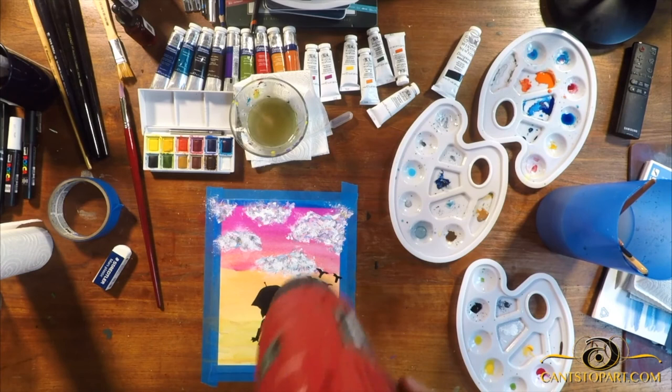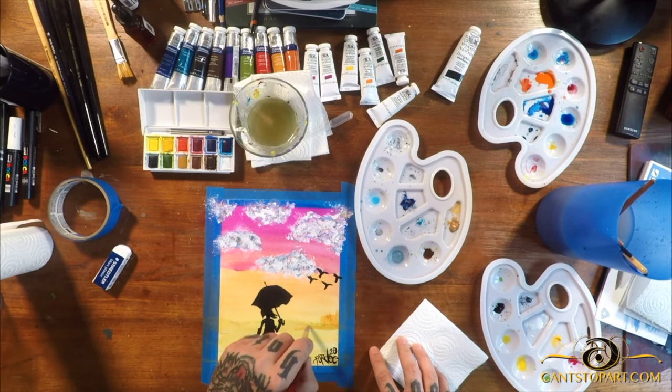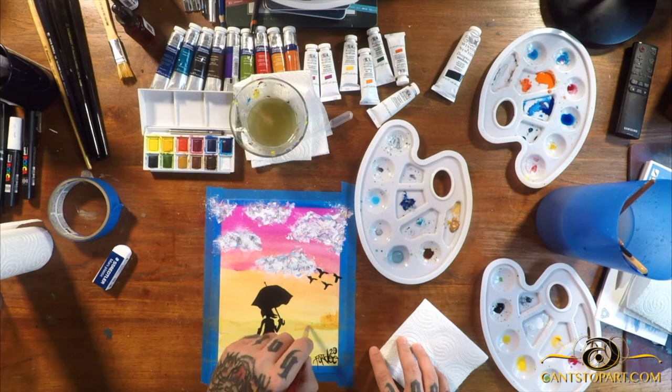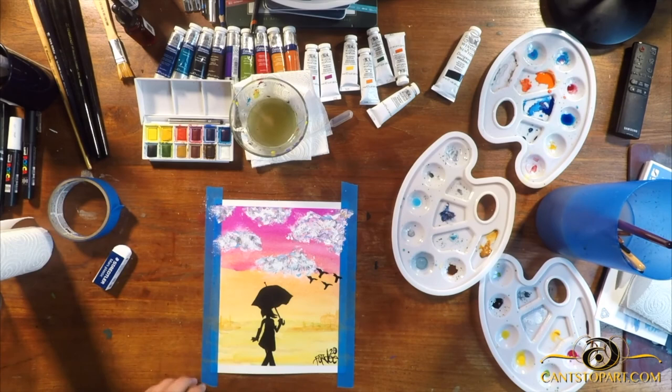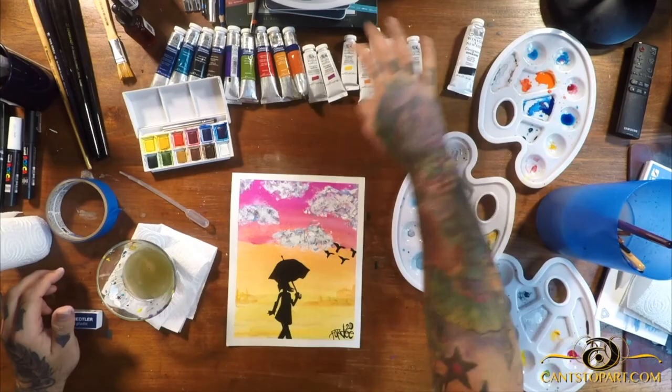At this point I'm thinking something else is missing — we need more depth. So I took some brown or raw sienna and painted in some structures in the background: they could be buildings, a farm, a mall — who knows. It added depth and I think that's what was missing. I went ahead and removed the tape. I hope you guys like this video — please leave comments, and till next time, I'm out.